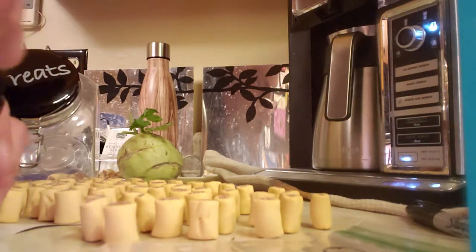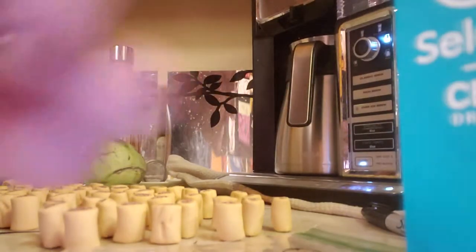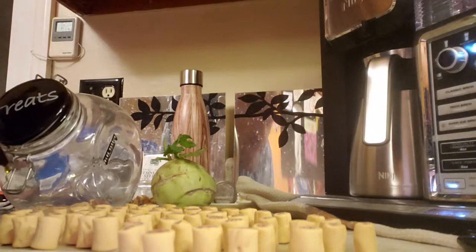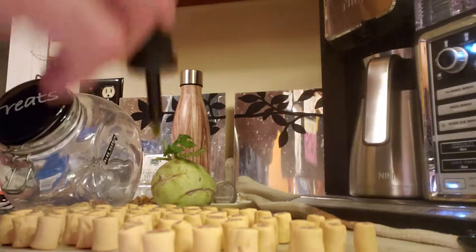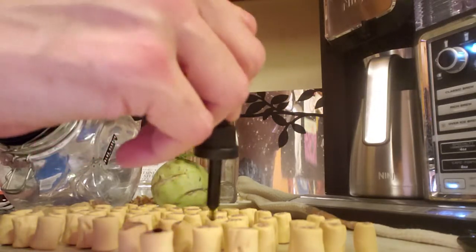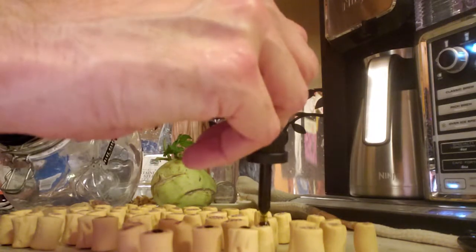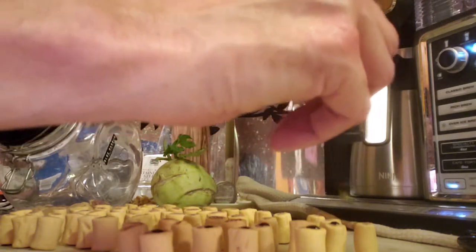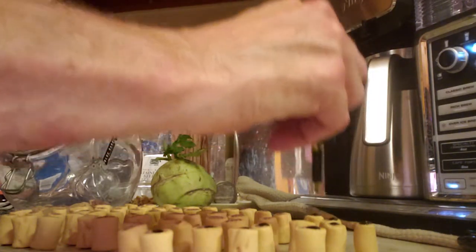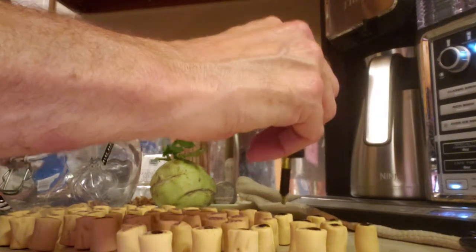I barely put a half a drop on here. I'm going to make up 60, and that will get two dogs through 30 days. I just take barely a half a drop and each treat gets that, then I'll leave them sit on the counter for a little bit — up to an hour — and then I'll put them in a baggie, and I'll show you that in a minute.